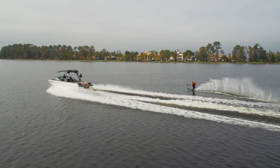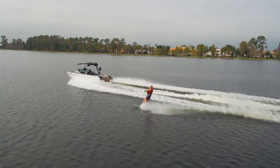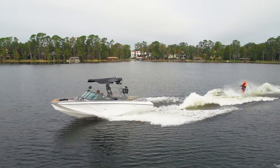I skied behind the GS22 at 34 miles per hour at 32 off, which is more akin to 28 off on a ski boat with a center pylon. The GS22 has plenty of hole shot, so getting up is a breeze.